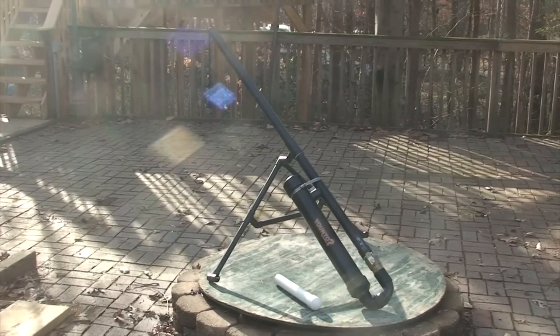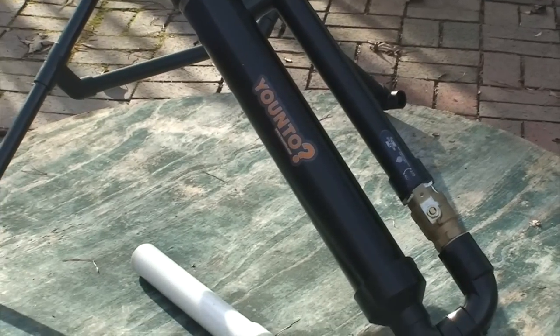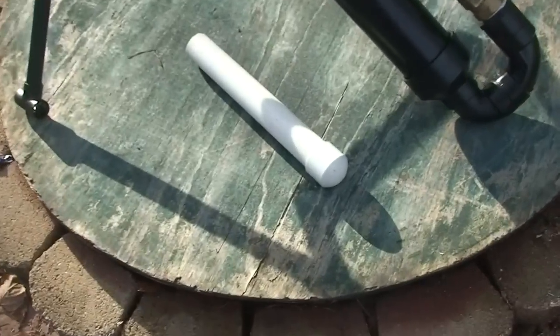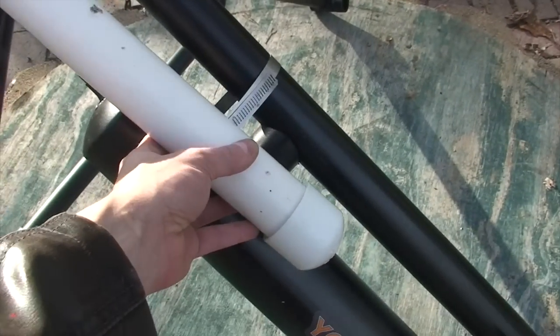As you can see we are all done, all painted up, including the ever important sticker. What else we've done — we've made this. This is just simply another piece of tube, same exact size as our firing tube.